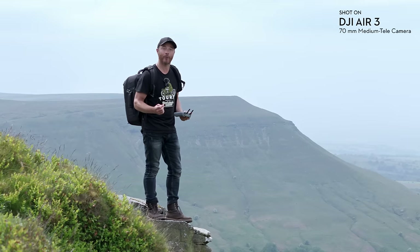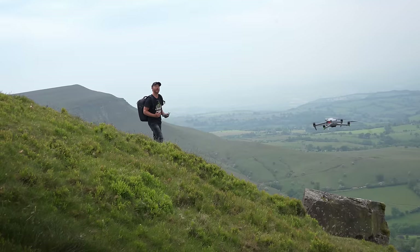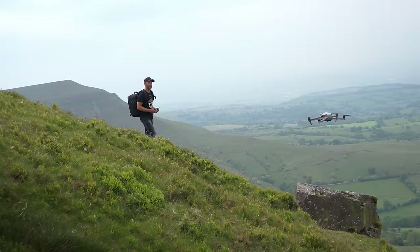Whenever I shoot stills photography on the Air 3 or any drone, I always take the ND filter off because I want the shutter as fast as possible to reduce any motion blur or camera shake — the faster the shutter, the crisper those images will be.